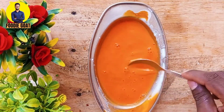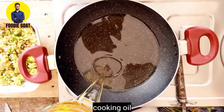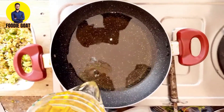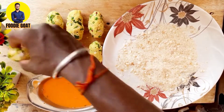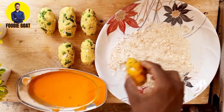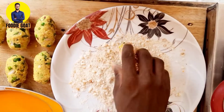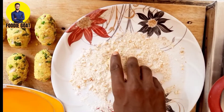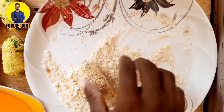Our food is ready. First I am going to put the oil in the water and dip it. We have to coat it — I will put the oil on top and coat it.